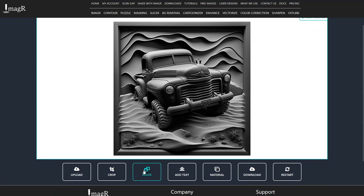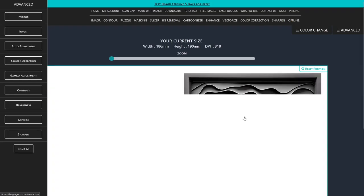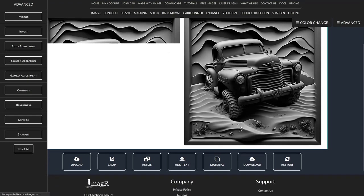In resize, I will choose the millimeter measurement and change the width to the size I need. The height calculates automatically. For DPI, I use 318, since that's the result from the DPI test I made. If you're unsure about your DPI settings, watch the video in the top right corner.